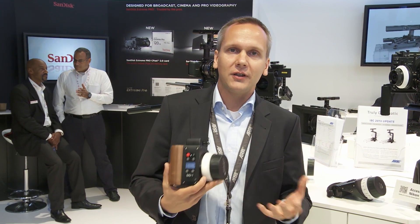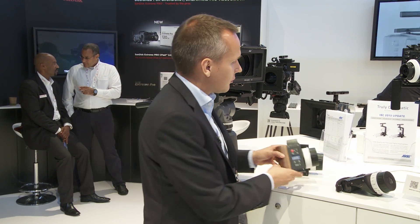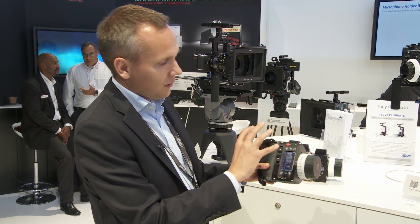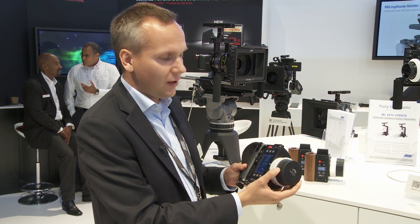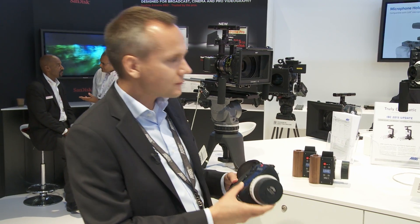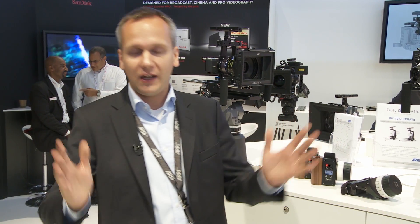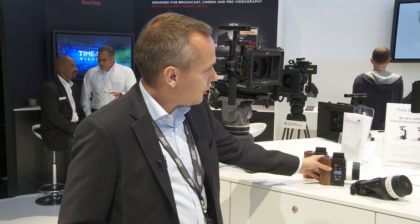The SXU1 is the perfect addition to the WCO4 as a separate iris control unit. For example, you want to pull focus with the WCO4, you have all the lens data on your display and full control over the camera. The DP might sit behind the monitor, have a live HD image and do iris adjustments. So for that case we developed the SXU1.